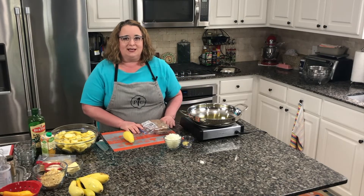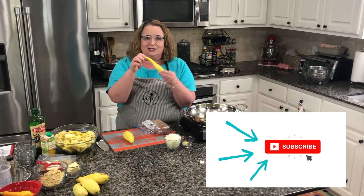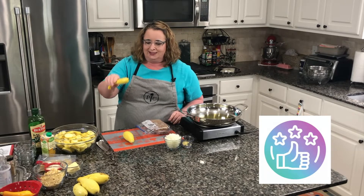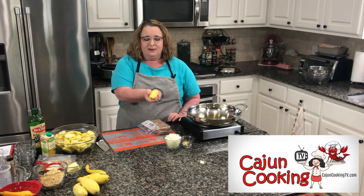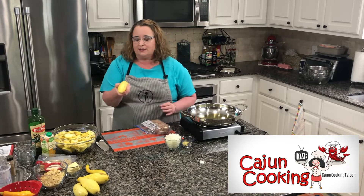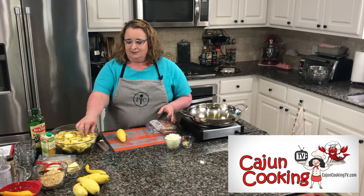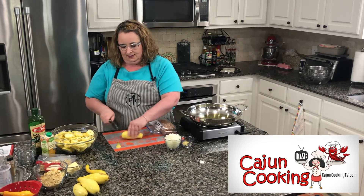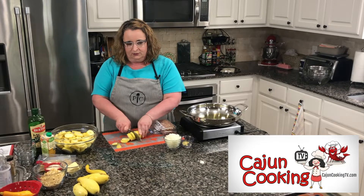I'm making a summer squash casserole today. Mike has planted several plants in a garden outside and I already have some squash in the making. These little crookneck squash are coming along outside, just about this big now, but he did buy me some from the store. I've got about five, about the size of my hand. I've rinsed them and sliced them into about quarter-inch rounds, really easy.